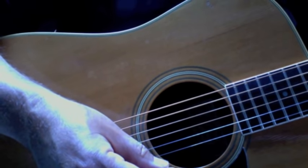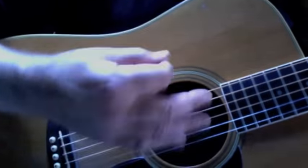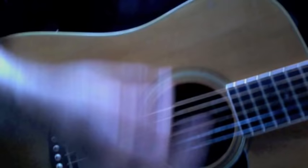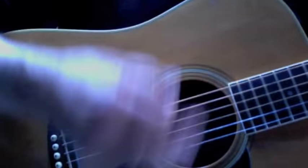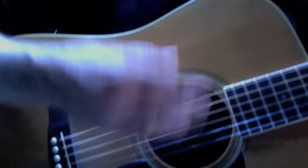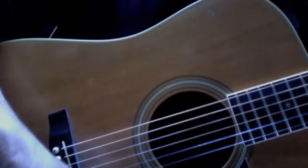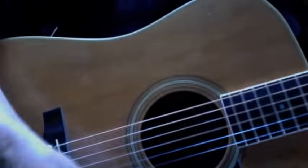Let's begin with the strumming pattern we're going to use for this one. That's down, down, up, up, down, up, down, up. Down, down, up, up, down, up.